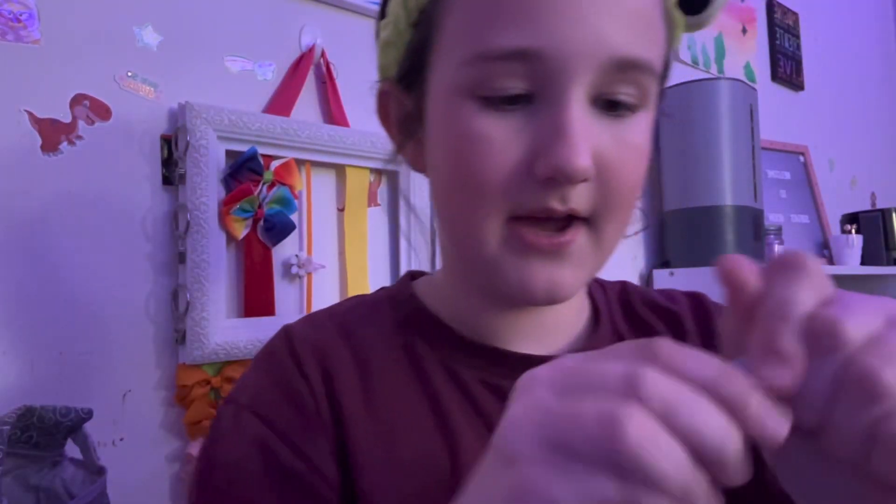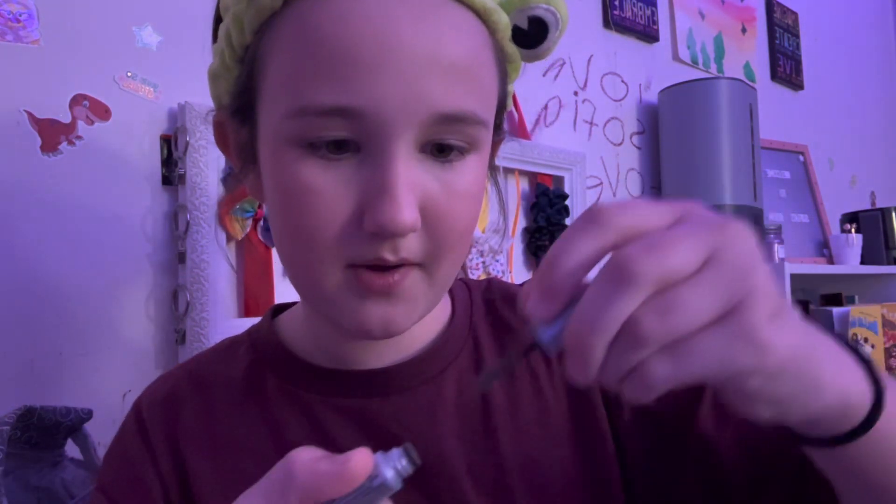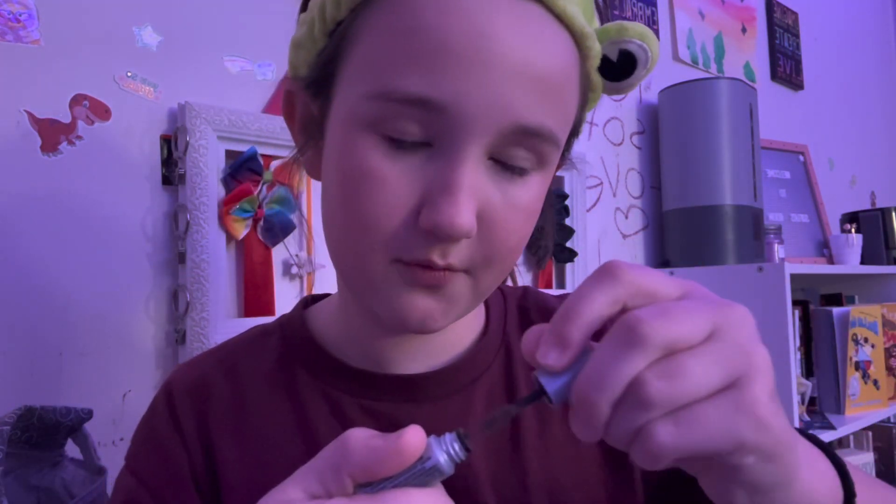Next I'm doing brows. For my brows I use the Benefit brow wax. Obviously I put it on my brows — where else would I put it? It's not exactly my color, it's a little bit too light, but it's fine. Okay, they look a little messy but I don't care.